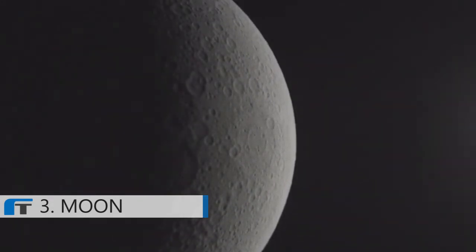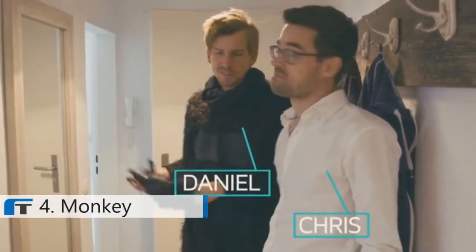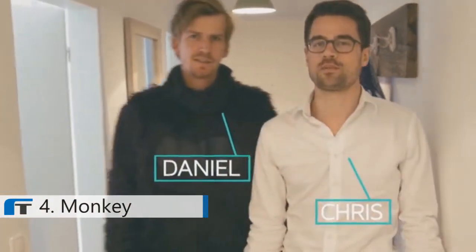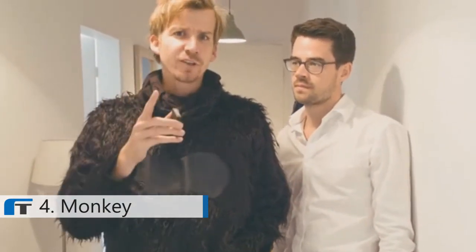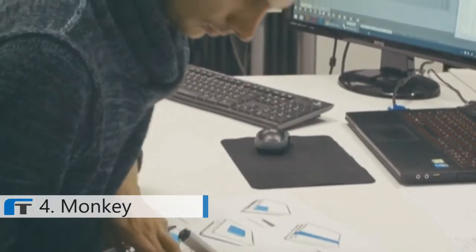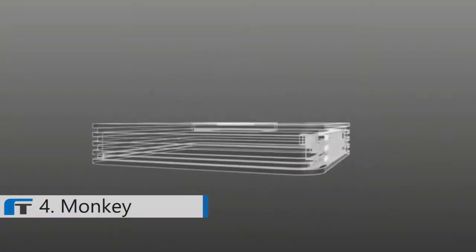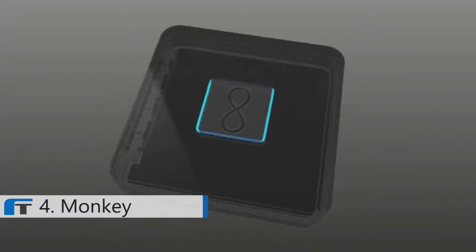Wouldn't it be great if you could have a monkey? Sure it would be great, but one day in this costume is more than enough. So, unless you find someone willing to sacrifice their spare time, we have a better solution for you — introducing the real Monkey, the first smart remote control for your intercom. We are a dedicated team of engineers, designers, and developers situated right in the center of Munich, next to BMW's headquarters. For the last 12 months we have invested all our time and money to bring you the best of German engineering.